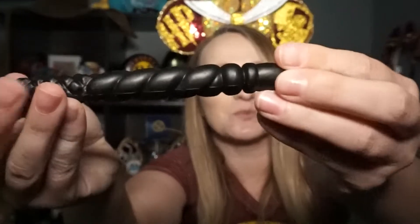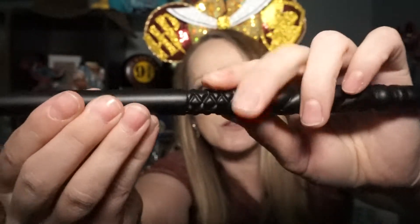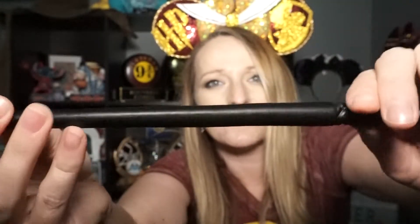Another new one — Ginny Weasley! Ginny Weasley's wand is solid black but it has these swirls right here, and then it gets into smaller swirls and then even smaller swirls. It's a very, very pretty wand as well. Four new ones!